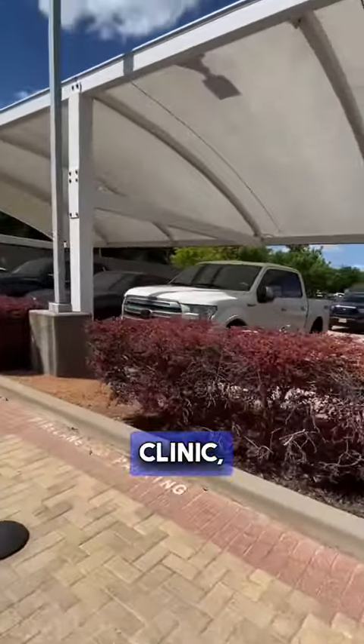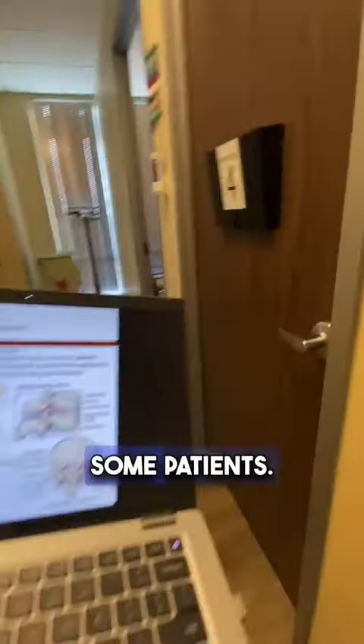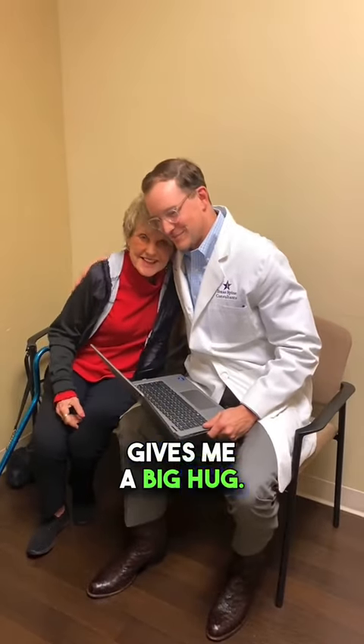I go to my car, drive over to clinic, put my stuff in the bag. My clinic's a nice, beautiful building — very happy about that. Go see some patients here. It's just kind of a half-day afternoon clinic. I see one of my favorite patients — she let me do this video. Very happy with her outcome. She gives me a big hug. Makes me happy.